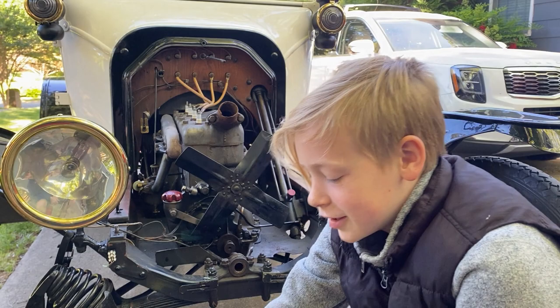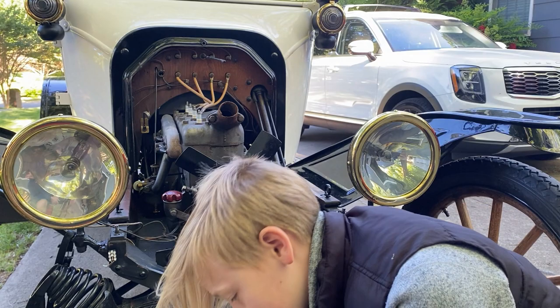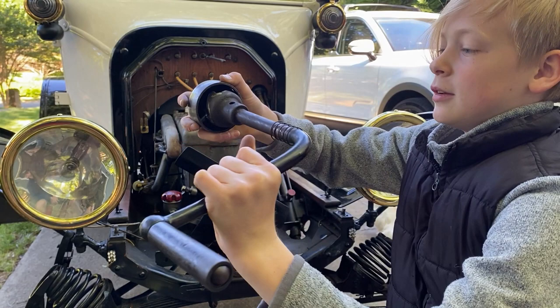To start a Model T without a starter, you have the lower pulley that comes off the crankshaft, and it has a pin that goes through it. One side is supposed to be smaller so it doesn't go all the way through. You push it in, it locks, then you twist it — that's how you start it.